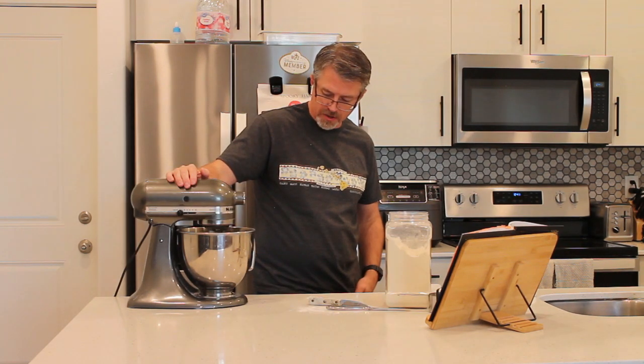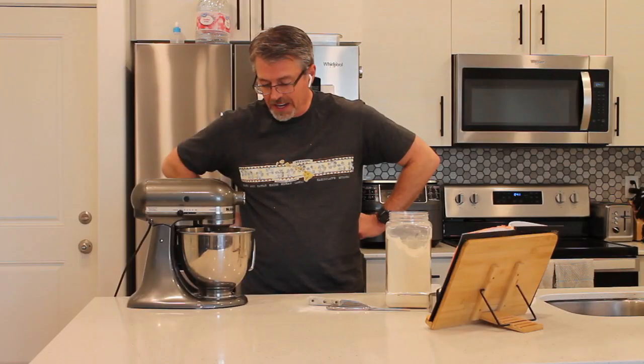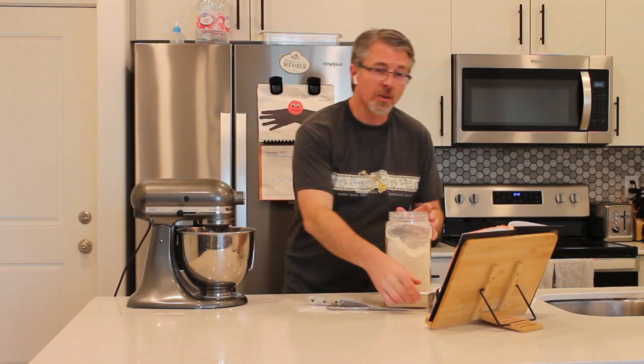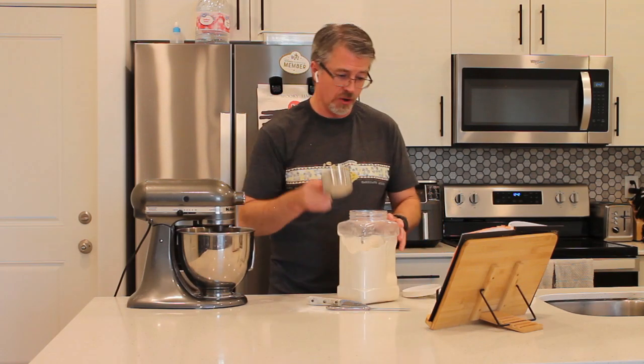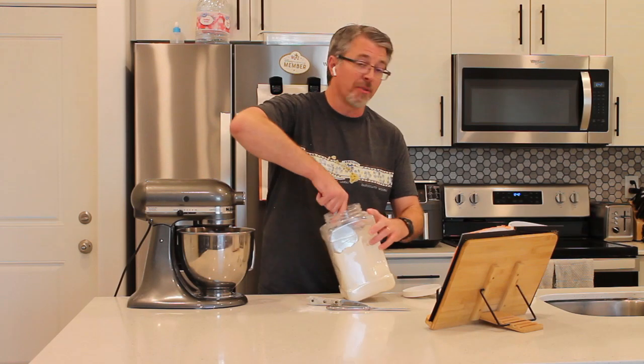Keep going, old guy, you can do it — I believe in you. We're getting there, just thickening it up, adding more flour until it's all incorporated. The recipe says to continue with the whisk until all the flour is added, which is about three more cups.